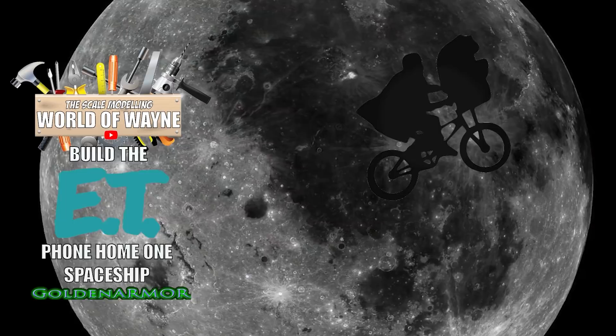Hi all, welcome to the workshop. I thought I'd start the week off by giving you an update on the ET build. So where are we at? At the moment I have pretty much finished the base section and I've also finished the engine and all the electrics that go with it.